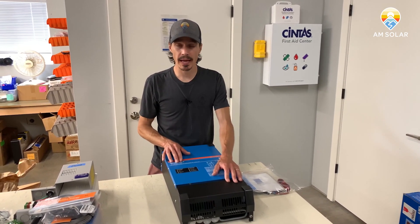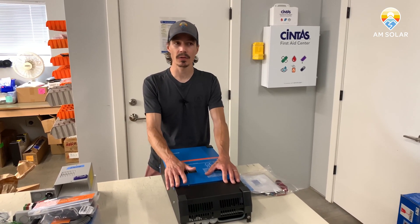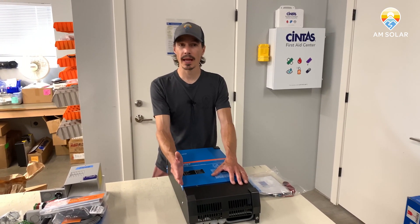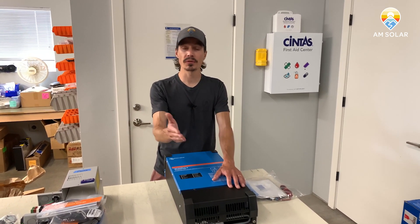3000 volt-amps continuous operation is about 2400 watts, so that's about 20 amps of AC output. But it's nice to be able to distribute that 20 amps to one leg or the other, or both at the same time.